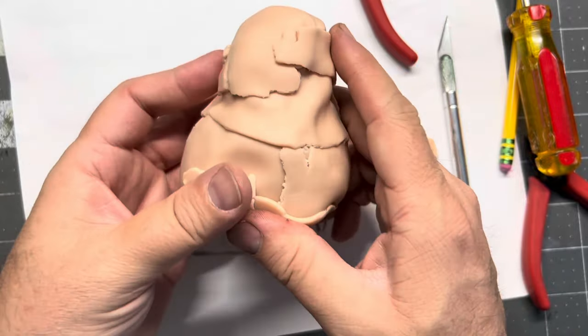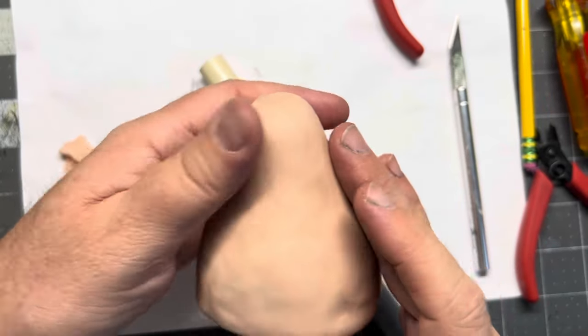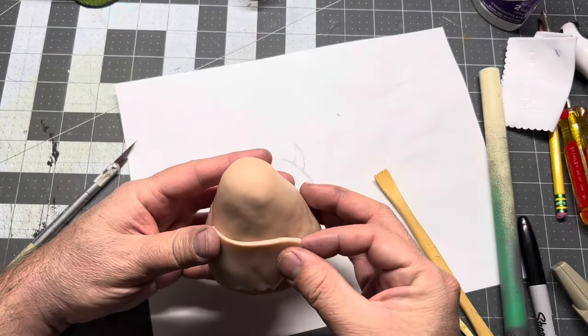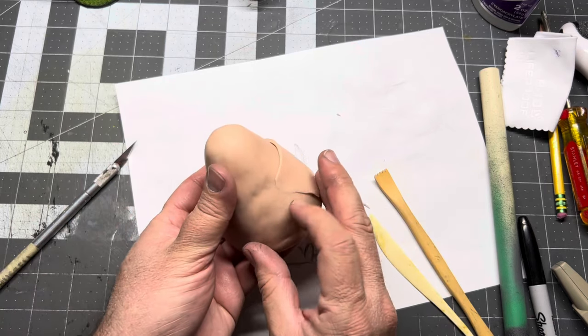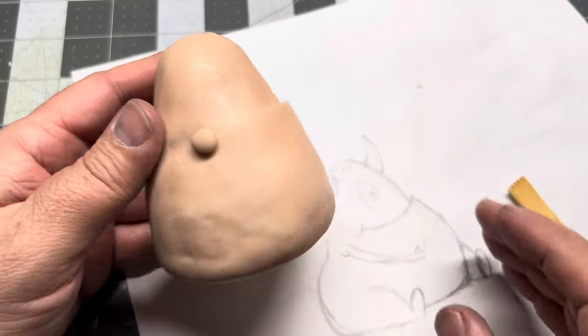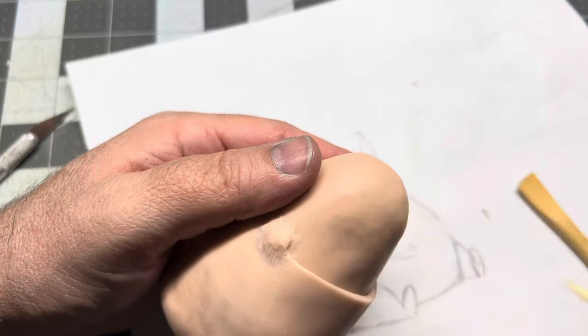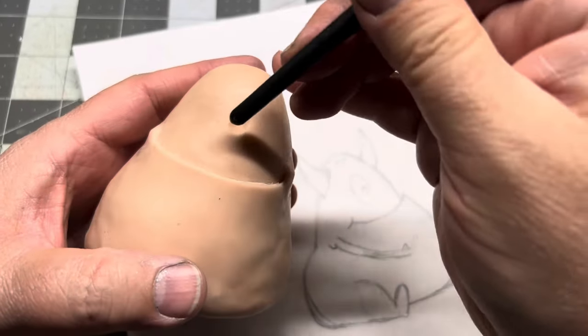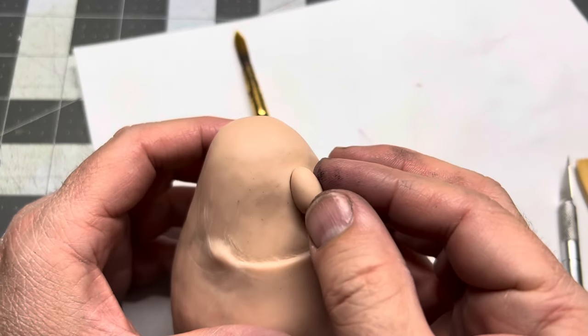You got to just kind of keep building up some clay, smoothing it out, blending it with your fingers, and eventually with some elbow grease, you'll get it all smoothed out. Here I sliced another little piece, and I wanted to give that lip a little bit of an edge, so I'm going to go ahead and blend that in. Got some cheeks — just kind of smash those in, blend them in, and I actually used some paint thinner to kind of smooth that out a little bit, and that worked pretty nice.